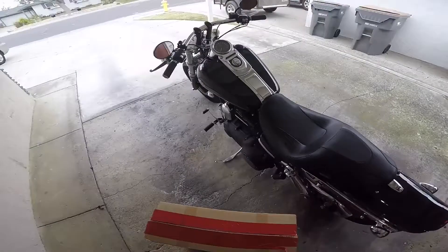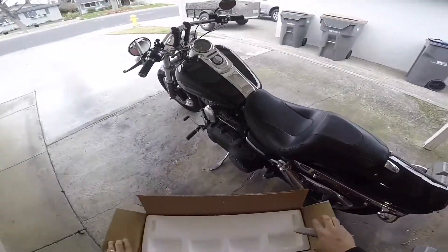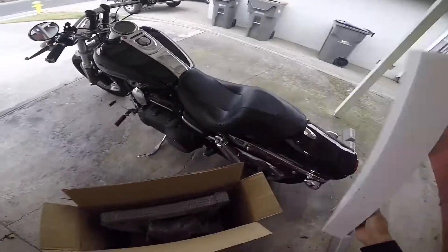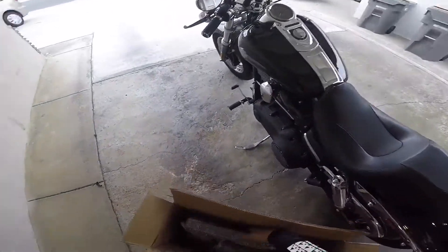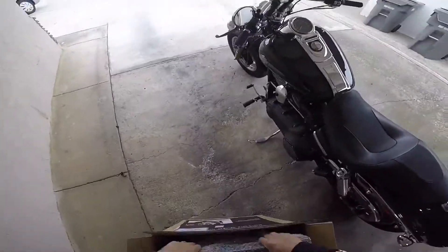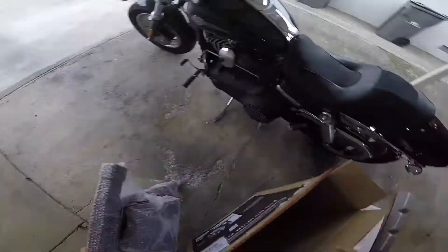I also want to add that when I bought this, I bought it late Tuesday night and it arrived basically the next day — it was here on Thursday. I don't know where Revzilla is located, but wherever it is, it's close by because this thing got here fast.